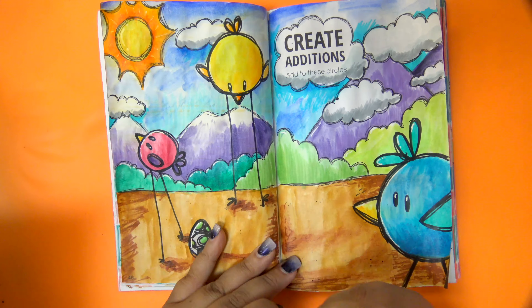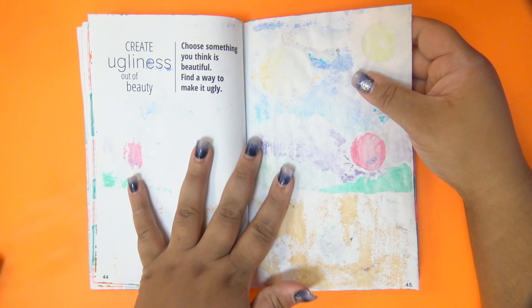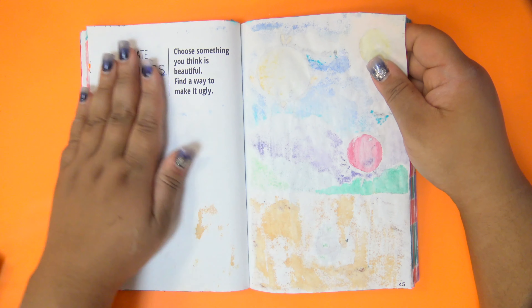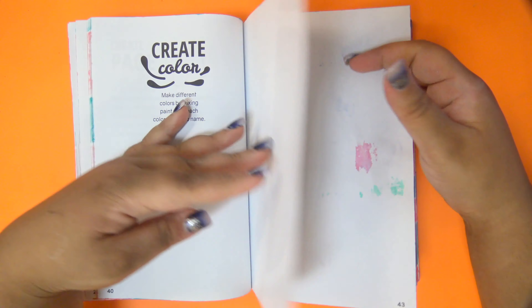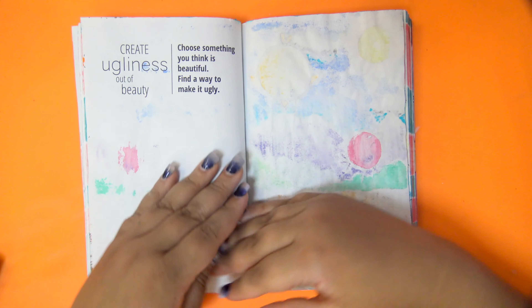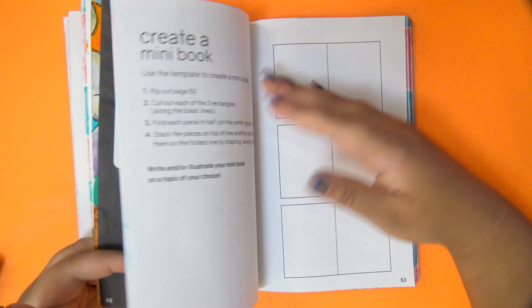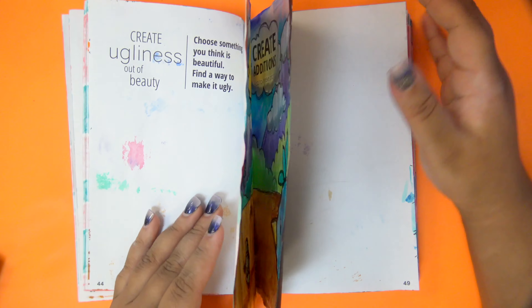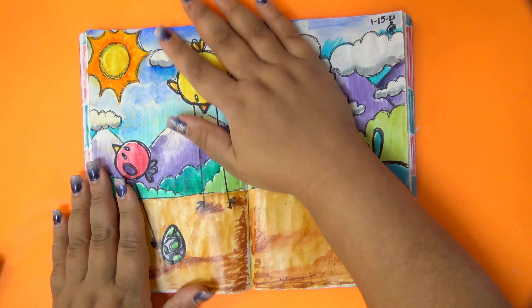Here you can see the damage — the watercolor leaked badly through the paper onto subsequent pages behind it. Don't be dumb and stubborn like me: just don't use watercolor directly in this book. I should have done it on a separate page and glued that into the book, which is what I do for the next two pages since this one went so badly.